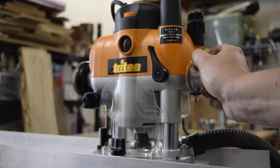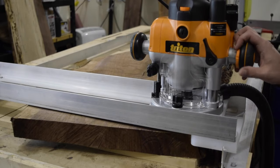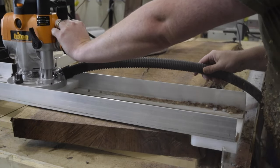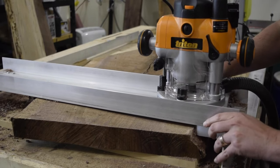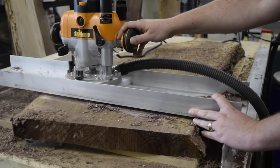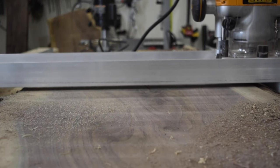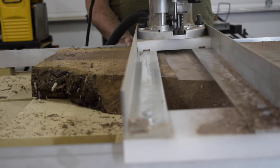This also prevents the slab from moving during the flattening process. I set my router bit to just below the point that it hits the slab at its lowest point. I use the sled to move the router across the slab, being careful not to move the router too quickly. This is a pretty long process, so just be patient and move slowly across the slab.